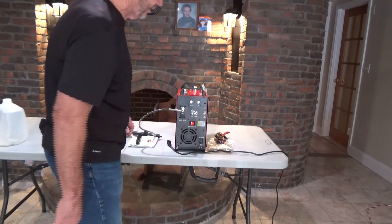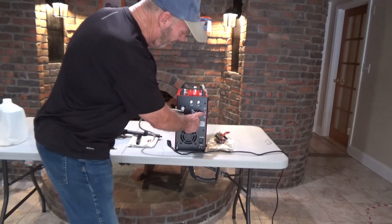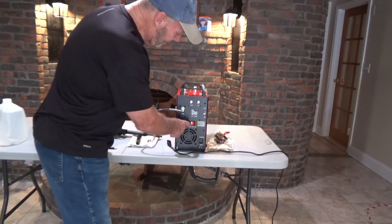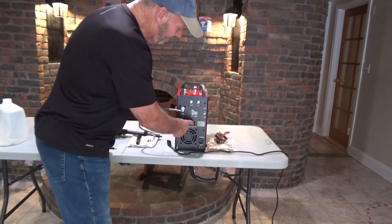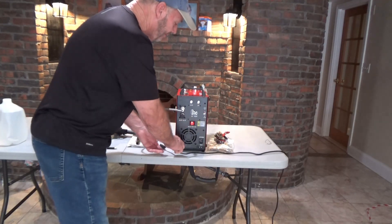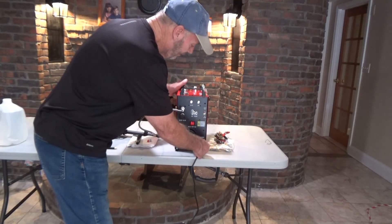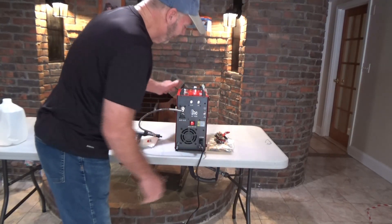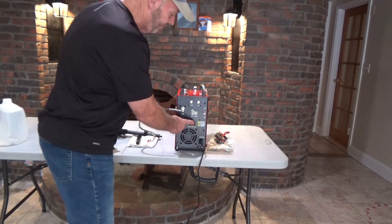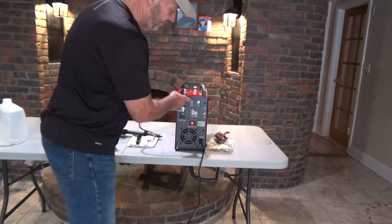Now with that hooked up, make sure your bleed valve here is turned to the left — not clockwise and turned in. Make sure you're on 110 if that's what you're using, like I am. And this button here — make sure that's on AC. Right now it's on off. Now I'm going to take my plug, hook that up, and move this switch to AC. After I move that, I'm going to press start.